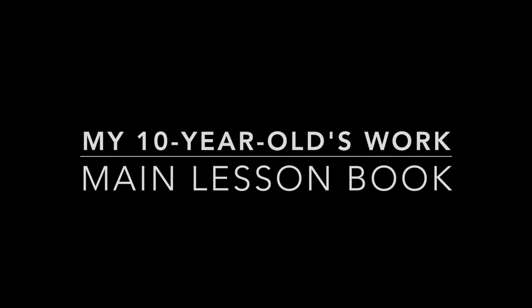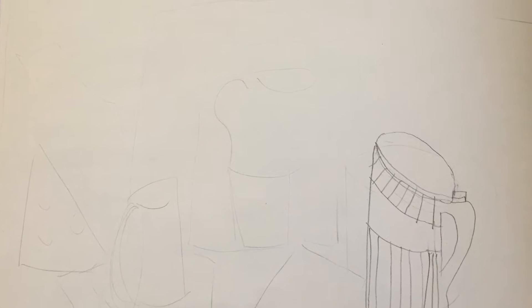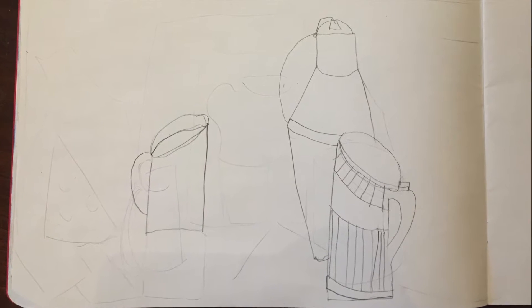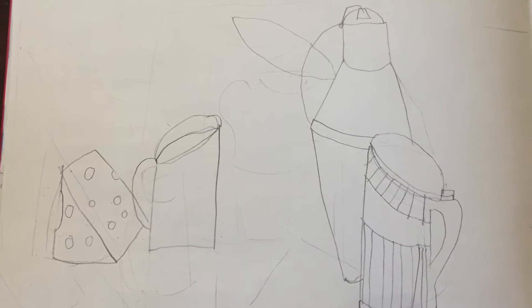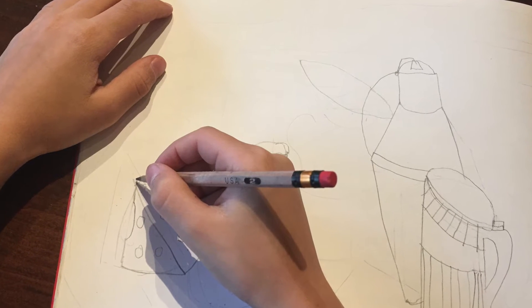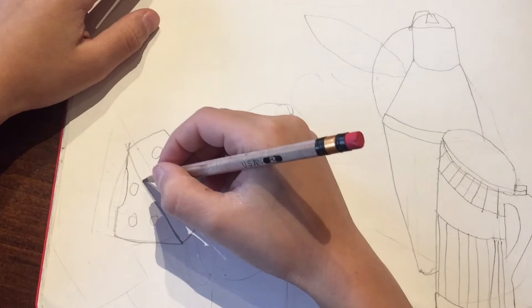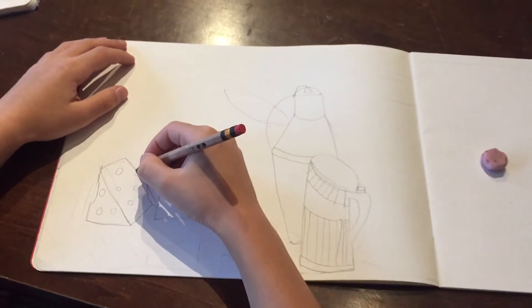Let's take a look at my 10-year-old's process. This is for his main lesson book and he began exactly the way I did it. I did one drawing at a time and told him how to do the forms. Neither of us can draw naturally and neither of us have taken any drawing classes, so this is me copying out of the book and putting it onto the chalkboard and then giving him tips.